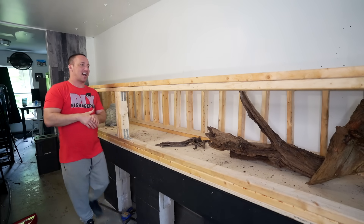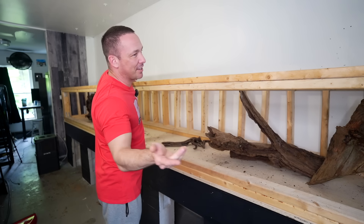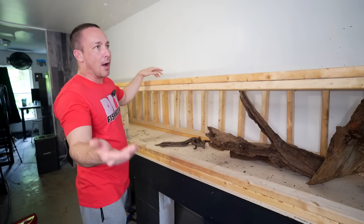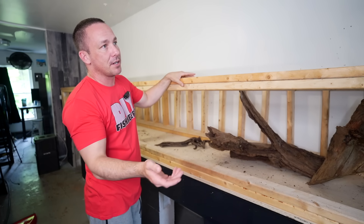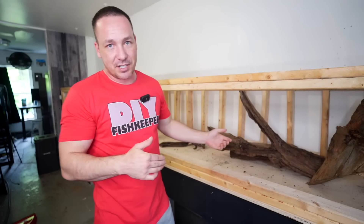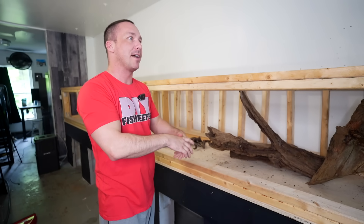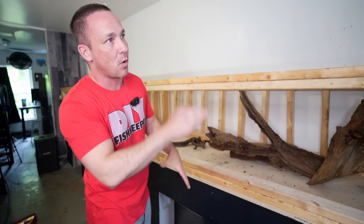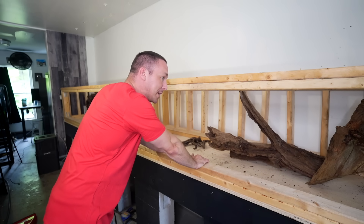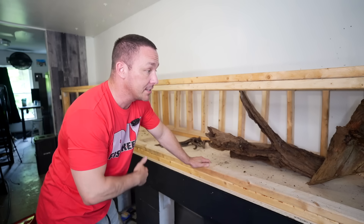Obviously that's not how much water it would actually hold — we have to measure the internal dimensions, which is probably around 500 gallons. But that's how all aquariums are measured: based on external displacement, not their metered internal volume. For example, a 75-gallon is four feet long, 18 inches wide, 21 inches tall — but the internal dimensions are 47 by 23 inches, and you might only put in 20 inches of water, so it technically only holds about 56 gallons.